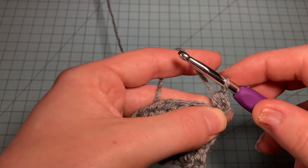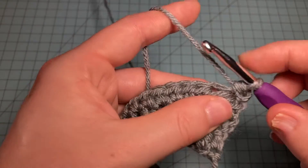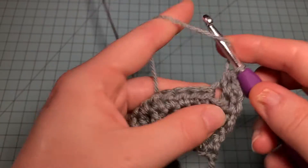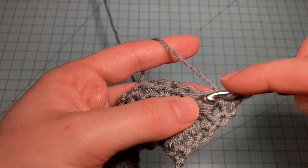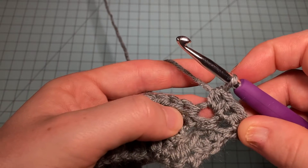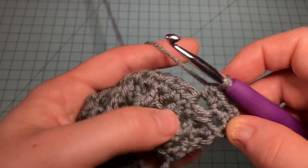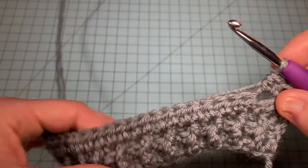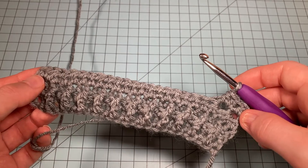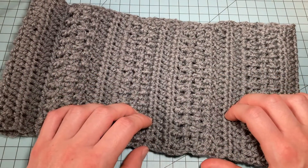For Row 7: chain one, half double crochet in the first stitch, then do a half double crochet increase by working two half double crochets in the next stitch — two stitches in the same stitch. Work one increase near the beginning and one near the end to bring the stitch count back to what it was, so we can work the texture section again. And those are all the techniques you need to work the Storm Cowl pattern.